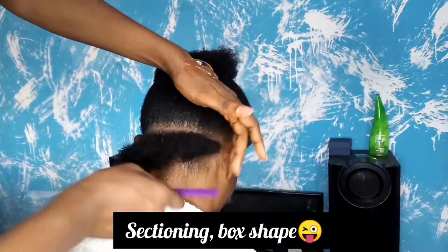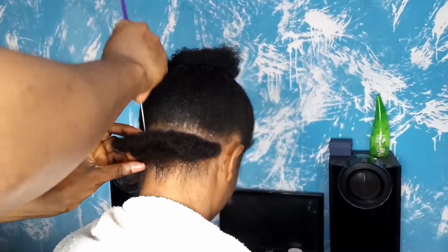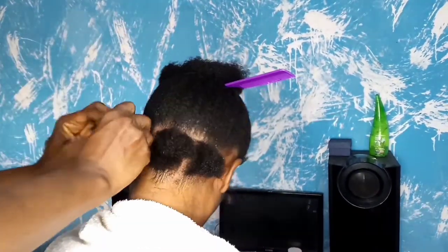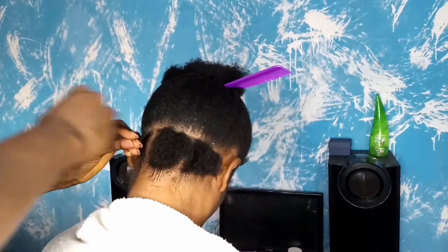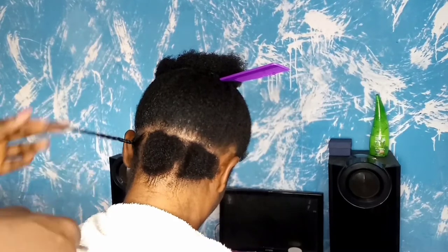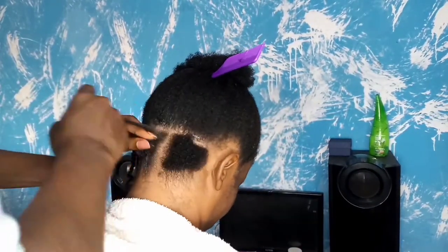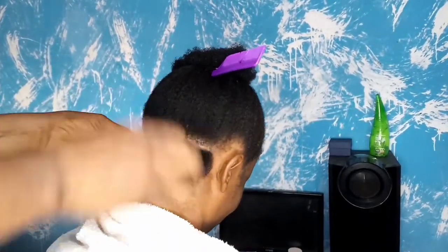So for this tutorial I'll be doing a box braid cut and then twisting the hair. Please make sure the hair is prepped — you don't want to braid on dirty hair. I like to do about three or four braids before going in with my twistings. Watch closely: you'll see how I start with the box braid, just two or three lines, and then go in with the twist. I do the box braid first to secure the roots before going in with the twist.